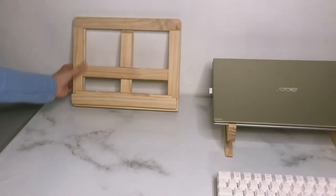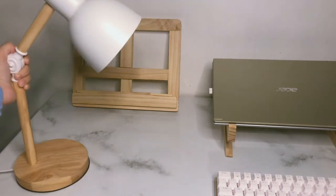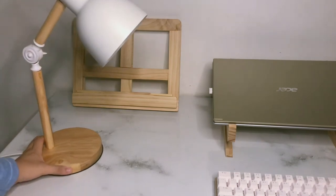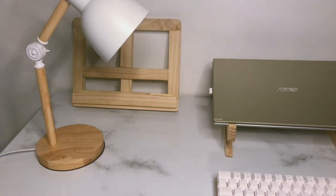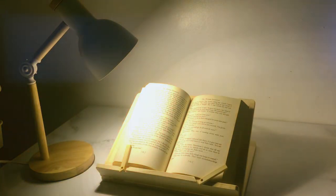You can also fold the book stand to lessen the visual clutter. I also put my lamp in front of my book stand. My lamp helps me study or read books even during night time.